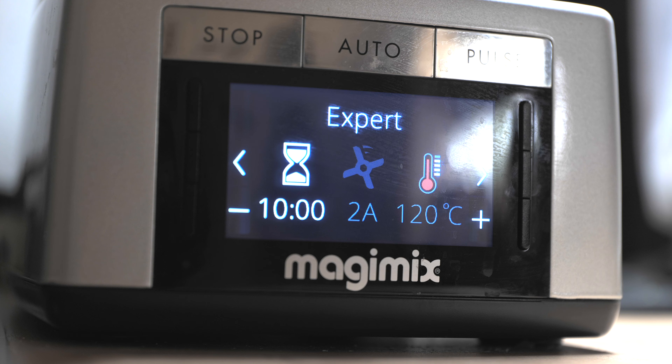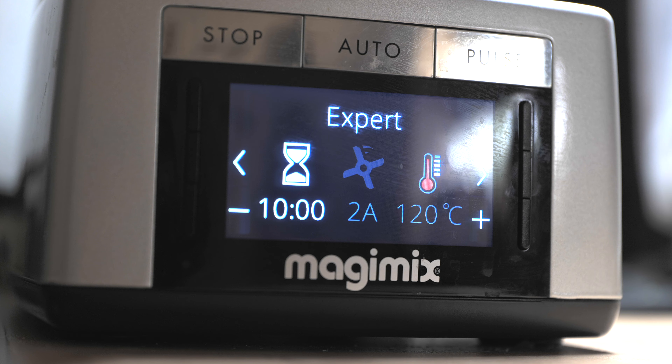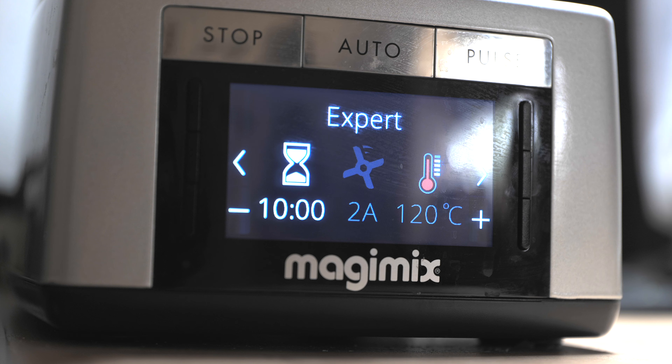Welcome to the last episode of the Foodbox. I'm going to show you how to use the Foodbox. This is a video of the food box. Let's go.